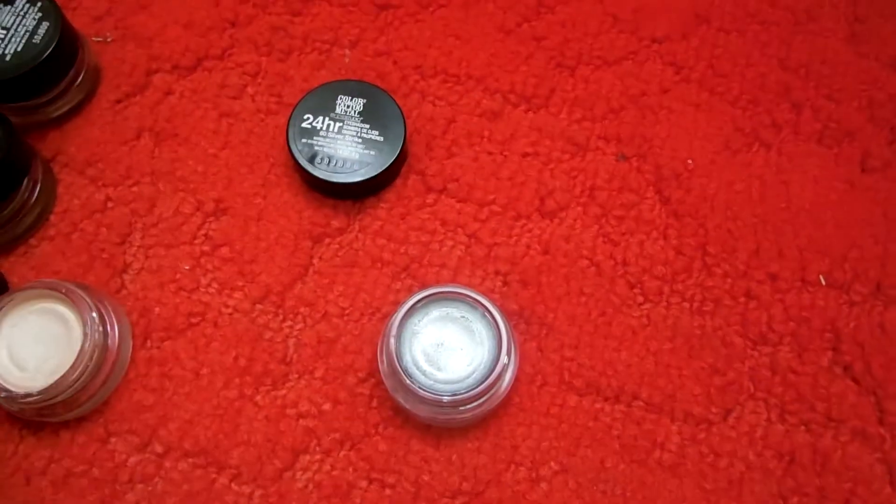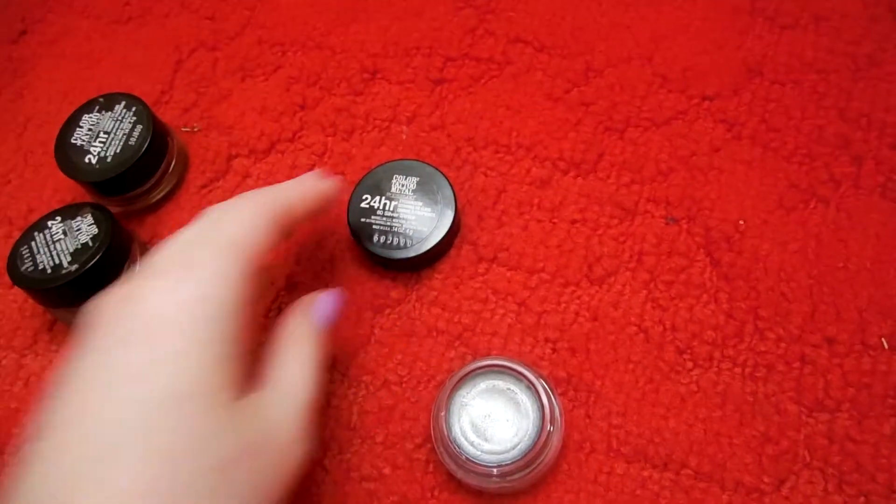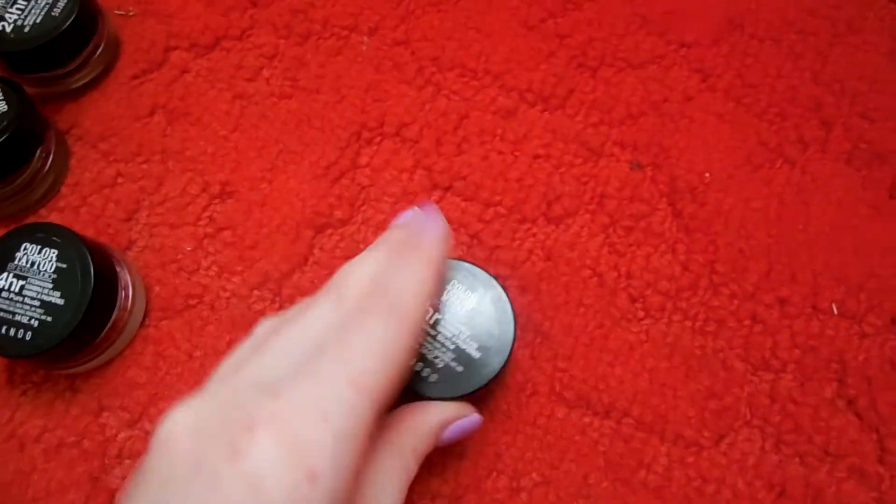You can use these eyeshadows as a base or just wear them on their own. They last a long time and they're a little bit hard to get off — but not too hard.